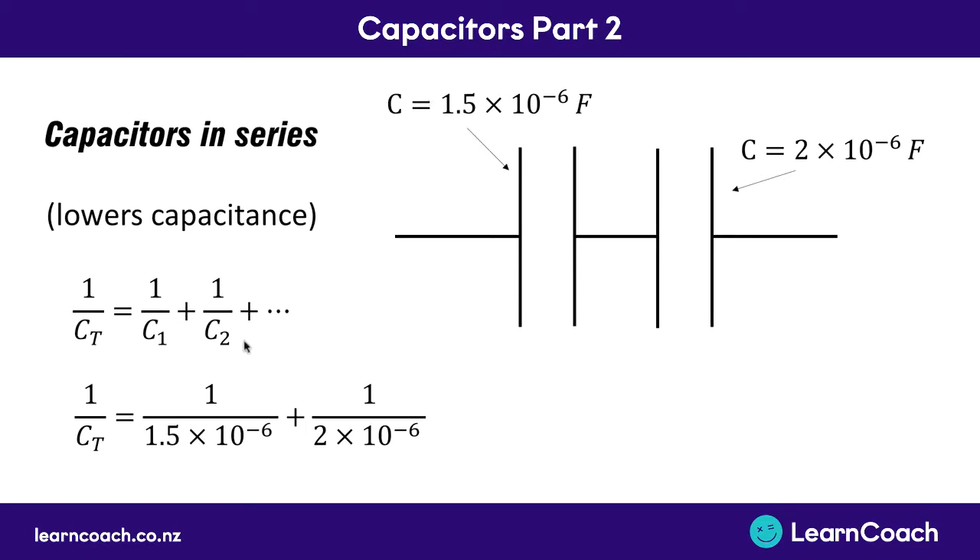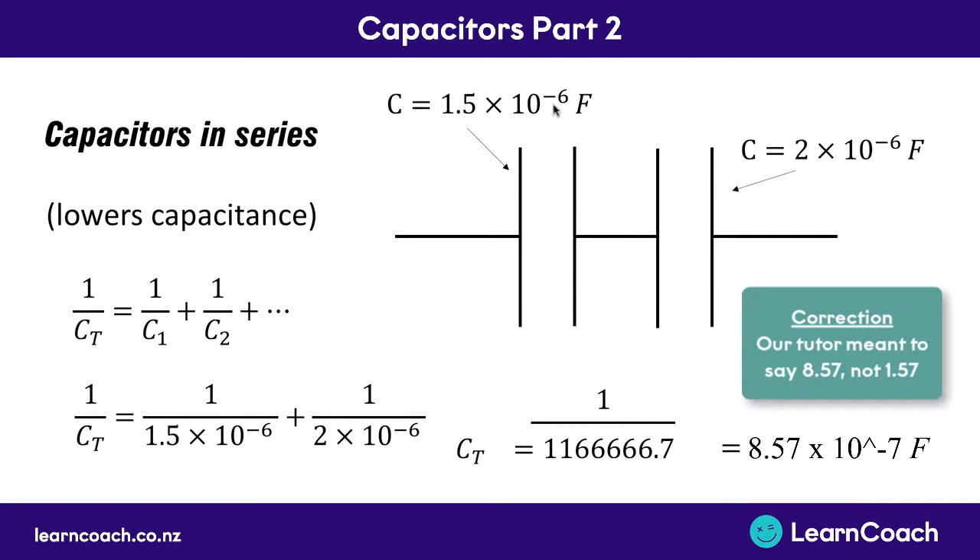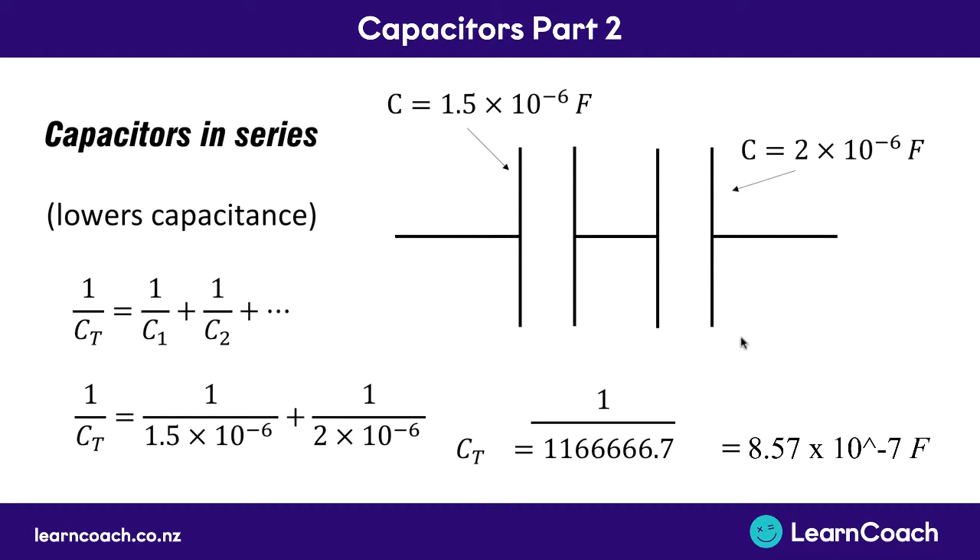What we can do is plug in our capacitance one and our capacitance two into the formula - one divided by capacitance one and one divided by capacitance two. We put that into our calculator and you're going to get an answer of 1,166,666.7. Now this seems like a massive capacitance and not quite right because our capacitance is meant to be lower overall. The reason is you've calculated one divided by the total capacitance. If you want to find the total capacitance you need to then do one divided by your answer to get C total. So you go one divided by 1,166,666 and you're going to get your answer of 1.57 times 10 to the minus 7 farads. You'll notice that this is almost 10 times smaller than what our original smallest capacitor was, so it really does decrease the capacitance quite a lot.